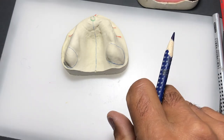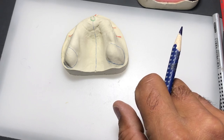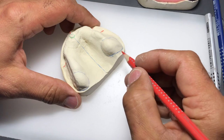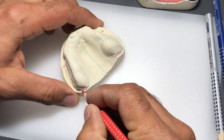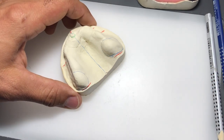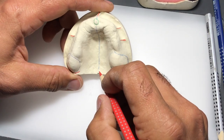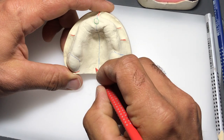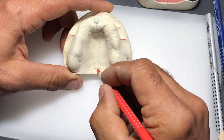It's very important to identify the tuberosities because just behind - posterior - to the tuberosity we have what we call the hamular notch, which is this little depression just distal to the tuberosity. Somewhere on either side of the midline back here, these can become very vague to identify on a cast. There are also a couple of little depressions - dimples - what we call the palatine foveae, and we need to identify those.